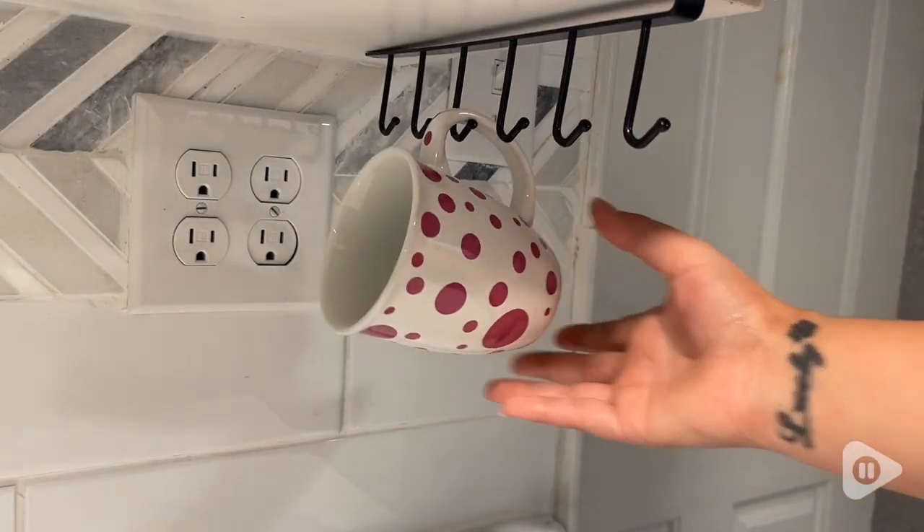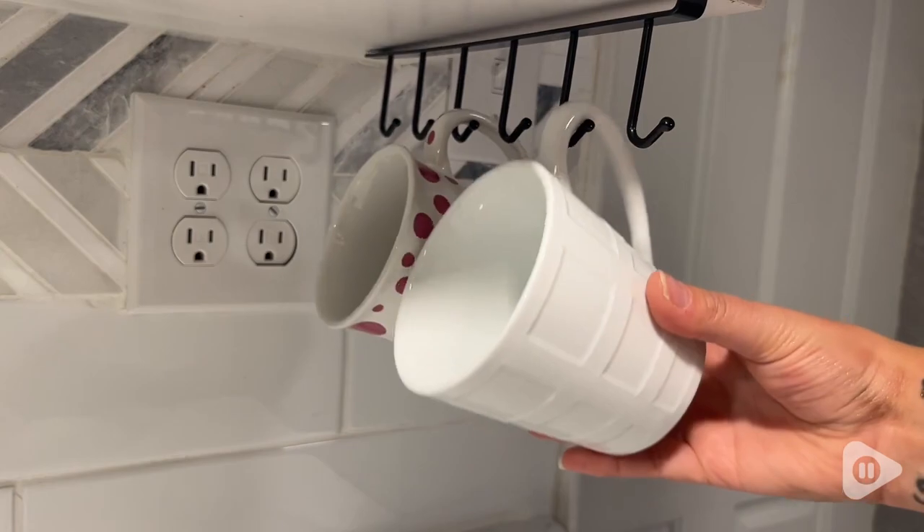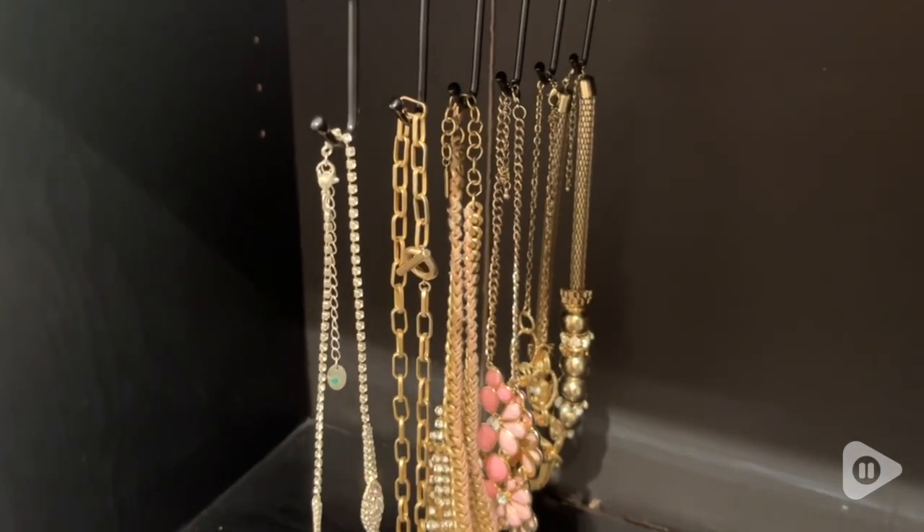You can use these to store your coffee mugs underneath the counter. You can use them for your purses, your ties, your scarves. There are lots of different uses that you can find for these.